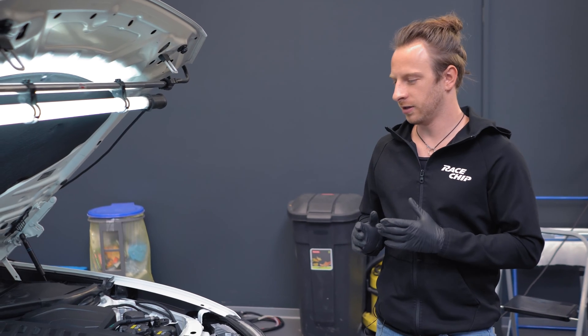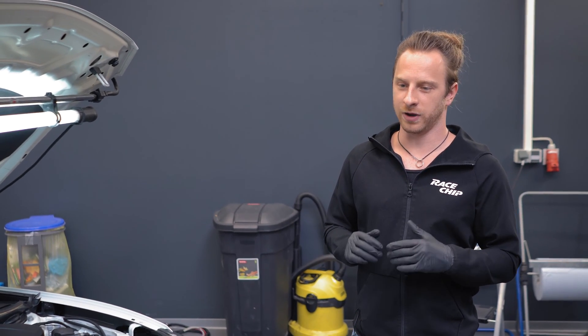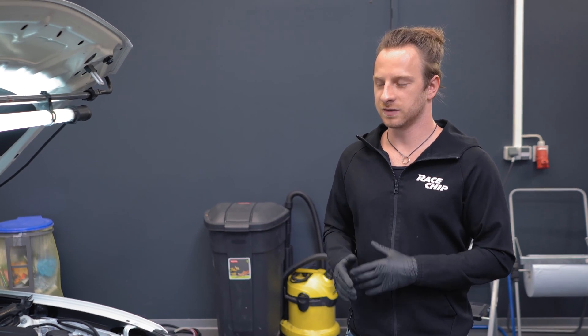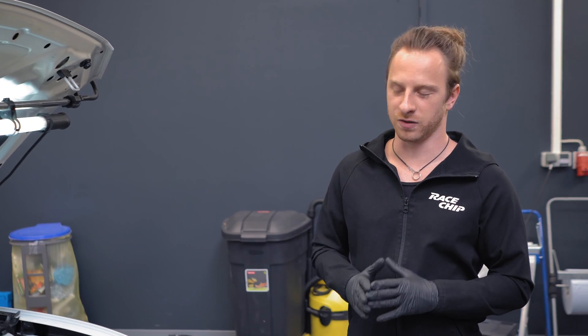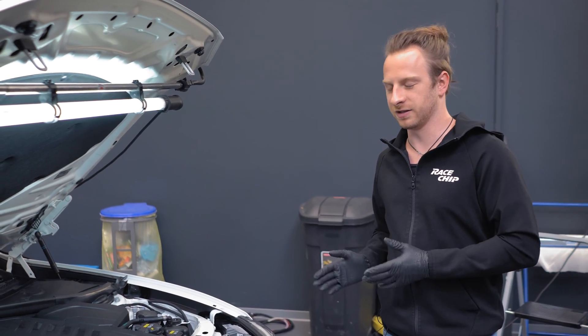Before you start with the installation, make sure you open the hood, lock the car afterwards, and then wait like 10 to 15 minutes so the ECU has some time to shut down and all the sensors are technically off before you start the installation.